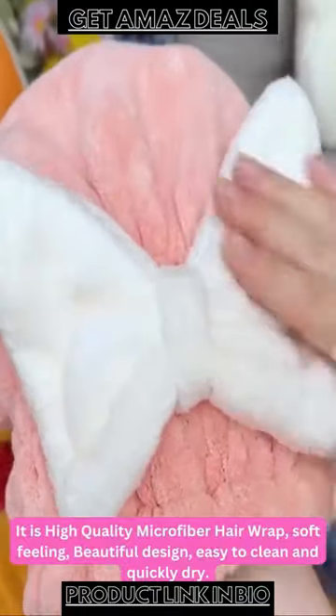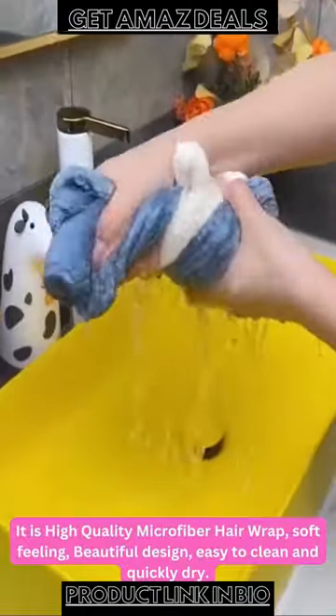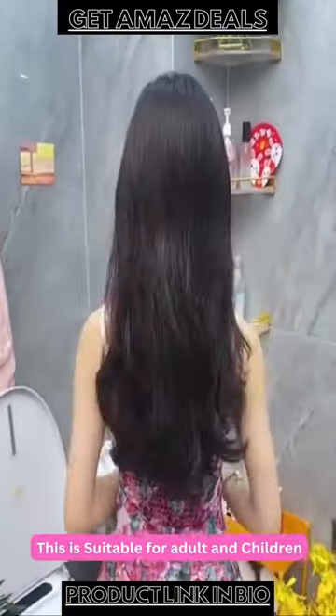It is a high quality microfiber hair wrap, soft feeling, beautiful design, easy to clean and quickly dry. This is suitable for adults and children.